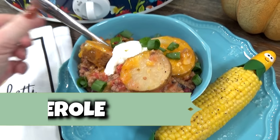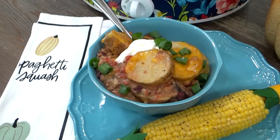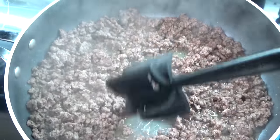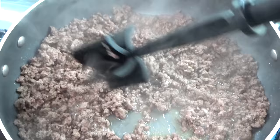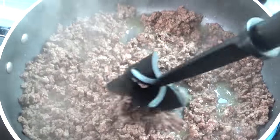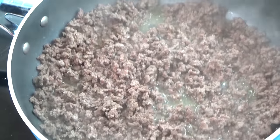Next up is a recipe that I like to call crock pot hobo casserole. First, I'm going to go ahead and brown up one pound of ground beef. That's one thing I love about this recipe — you only need a little bit of meat. I know meat can be pretty pricey right now, so this is a great recipe if you're trying to stretch your budget. And I am going to go ahead and drain the grease from this ground beef.